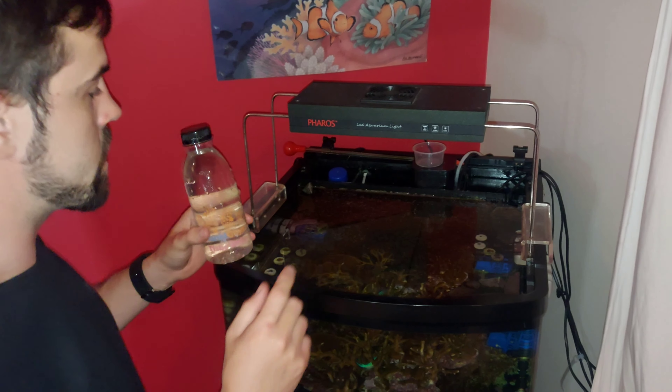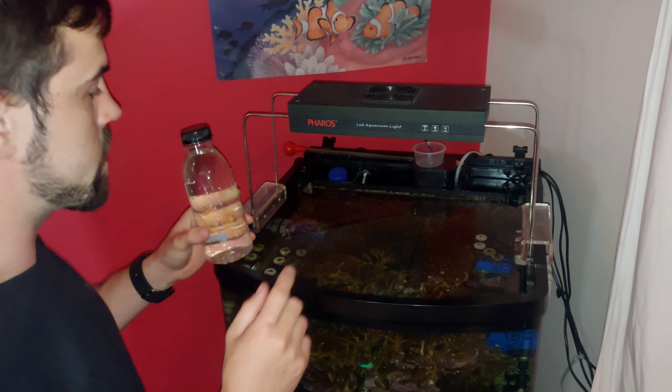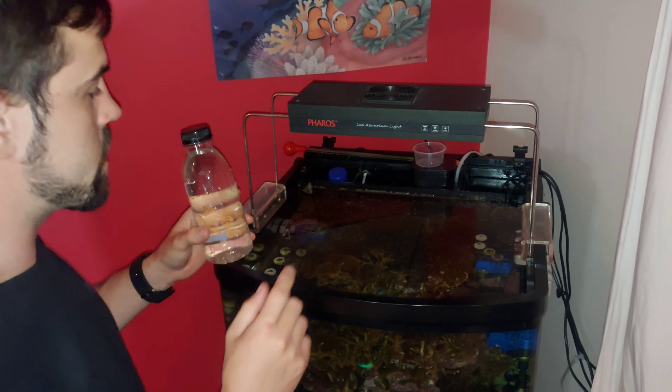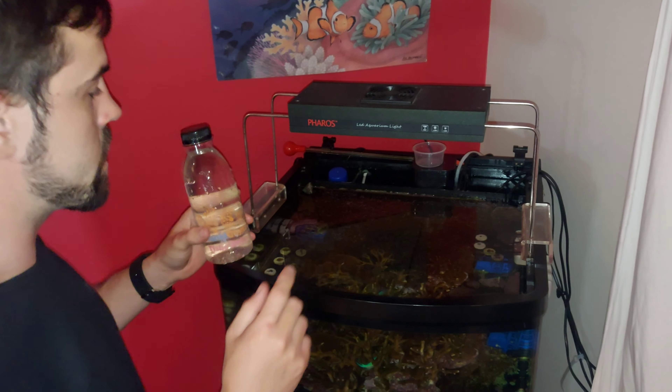Alright guys, I've floated the copepods and now I'm going to throw the whole thing into my display tank, because I clean out my rear chambers quite often and I don't want to lose any copepods that way. I took the little copepod hotel and threw it into the back. My flow is off, my lights are off — let's get them in. The fish are all nicely fed already so hopefully they don't bother the copepods at all. Planktonix copepods have been added.